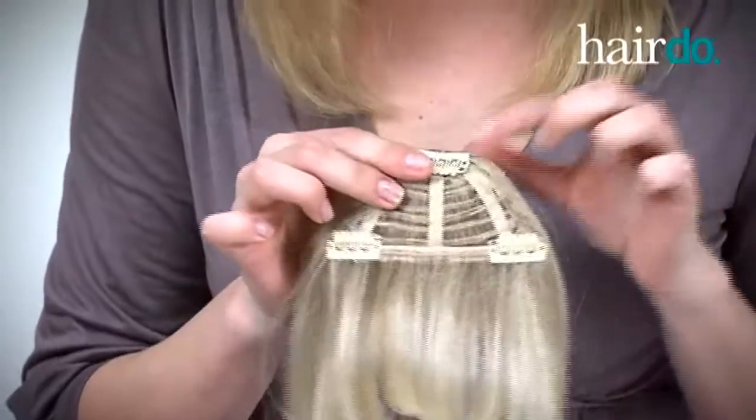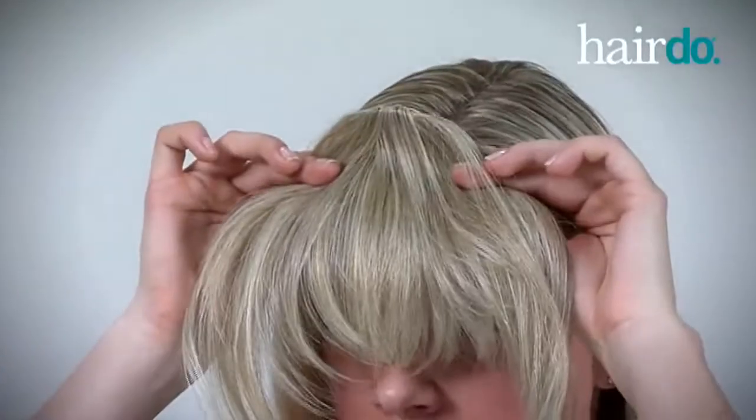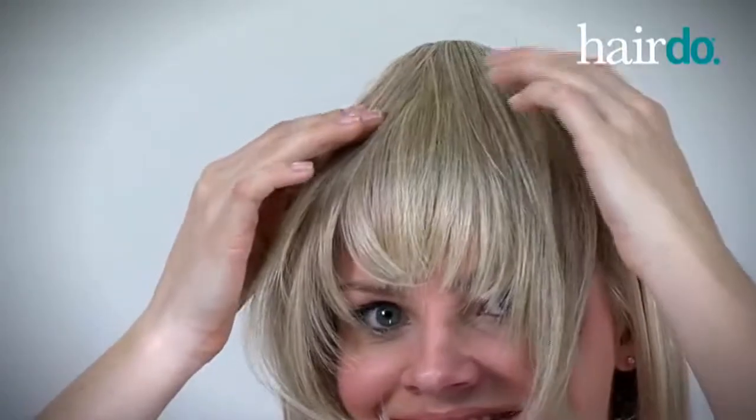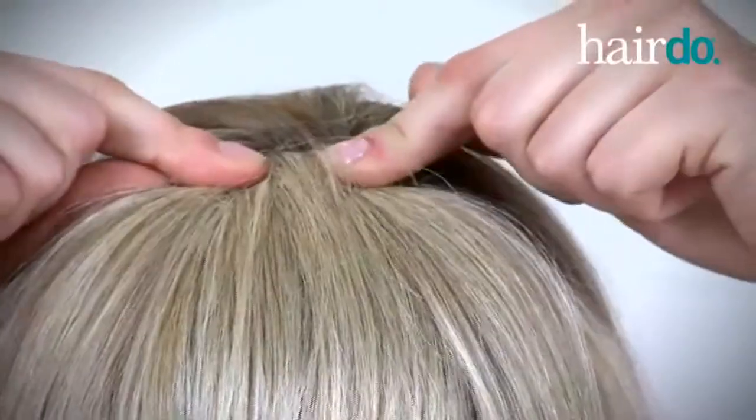First, I open all three of the pressure sensitive clips. Next, I place the two front clips at my hairline and slide them back into place and clip close. Then I gently pull the third clip back into the desired position and clip into place.